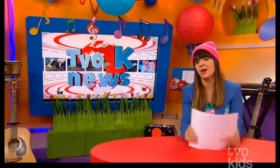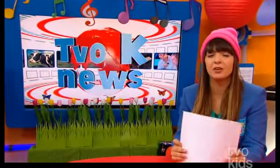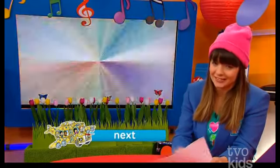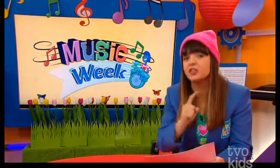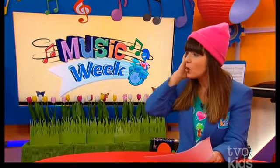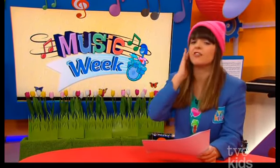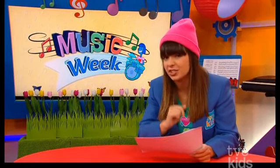Hello, TVO Kids, and welcome to TVOK News. I am your news anchor, Melissa. The breaking news in the art scene this week is music week has been on all week long in the space. We've checked out various types of music, different genres, and today is all about gospel music. This just in: Let's Talk Science has been happening all around Canada for the past month, and Daniel has a special scientific report. Let's check it out.